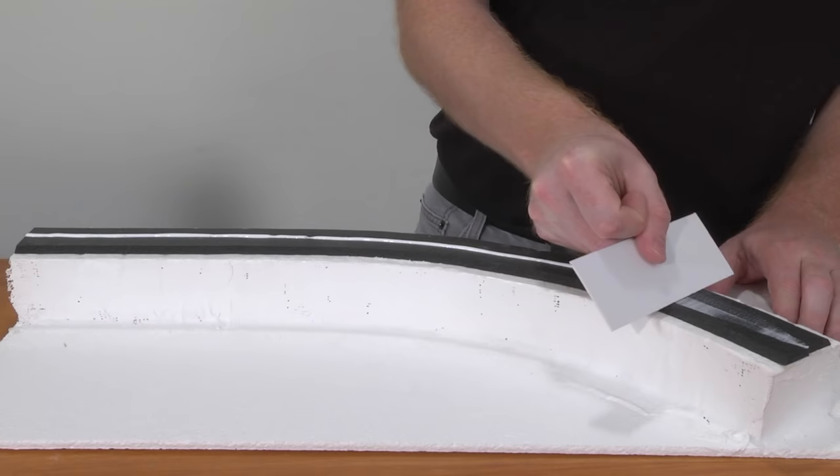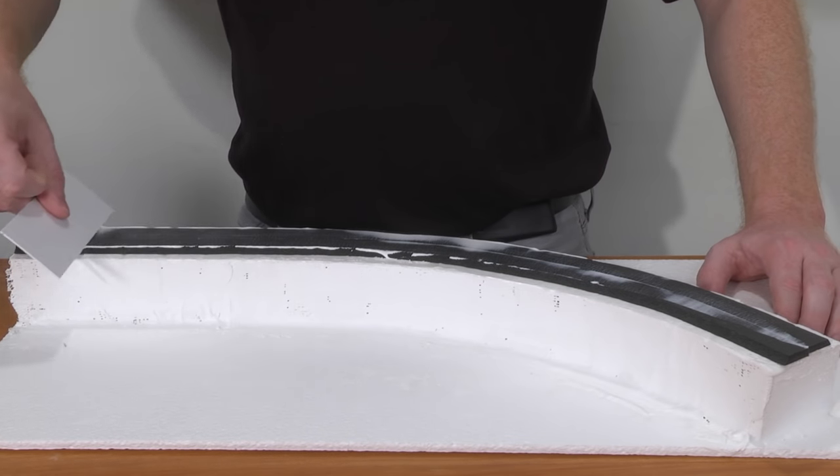After the glue on your curved trackbed dries, spread another thin layer of foam tack glue over the trackbed, then add your track.